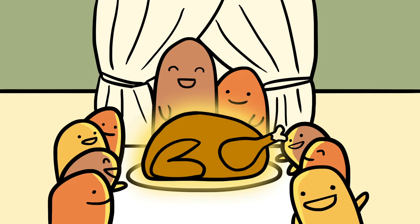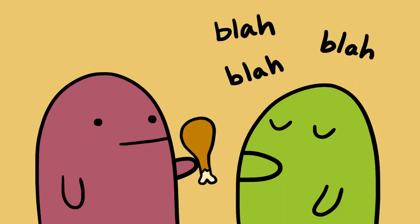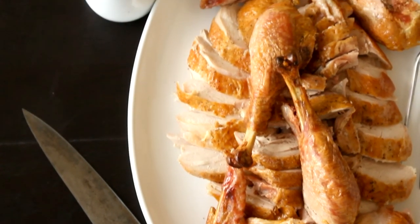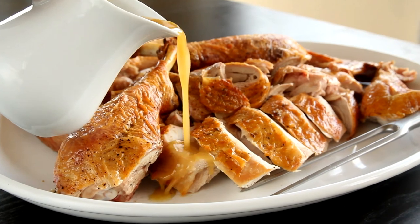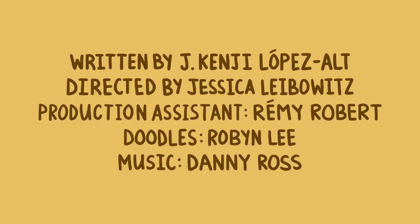Of course, the only downside to the whole thing is that you're not going to be able to present the plump, round, Norman Rockwell vision of a perfect Thanksgiving turkey. But who really cares when it tastes so good? And if anyone complains, here's a little trick — just take a drumstick and shove it in their mouth. I promise you it'll shut them up. Who really needs a large centerpiece when you've got a platter full of perfectly cooked meat and crisp skin to pass around? I promise you, your guests will not miss it.